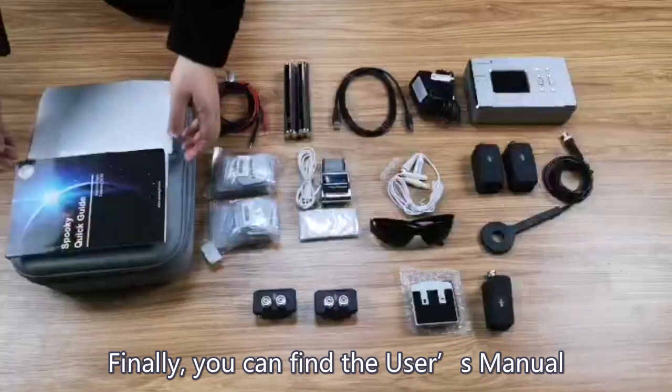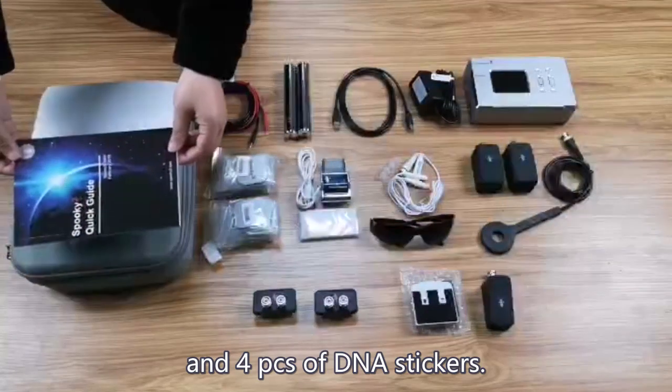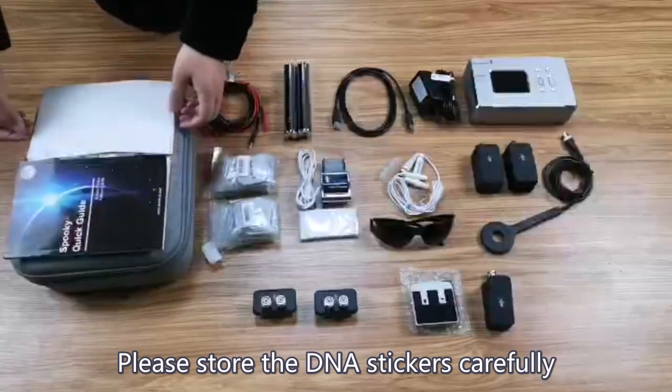Finally, you can find the user's manual and four pieces of DNA stickers. Please store the DNA stickers carefully, as they look similar to paper strips.